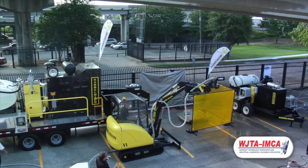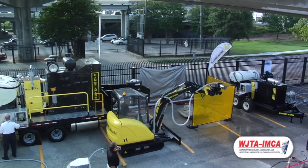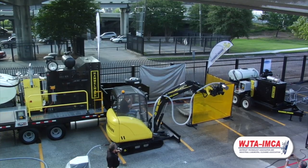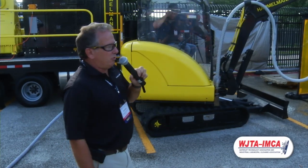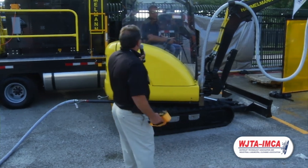On the head here, you can turn it a complete 90 degrees — a lot of versatility there. We also have another attachment where you can actually lower the arm and run it straight out and go up at a 90-degree angle, in case you're cleaning underneath another type of vessel.